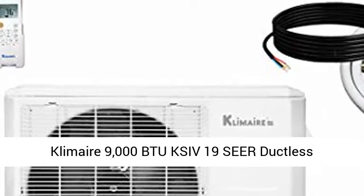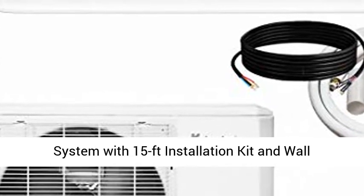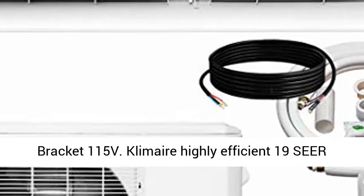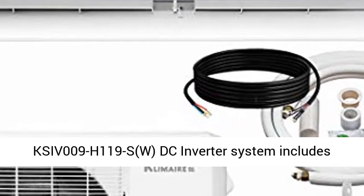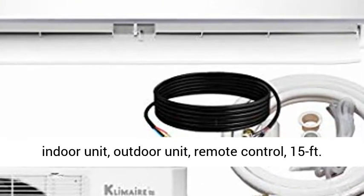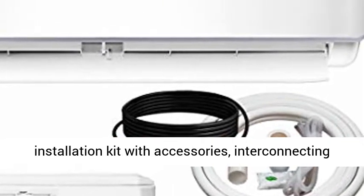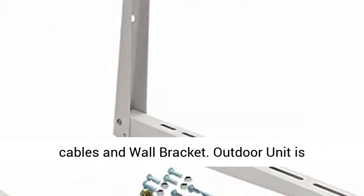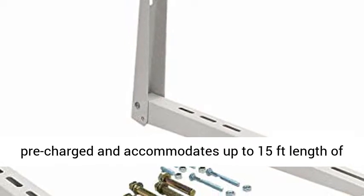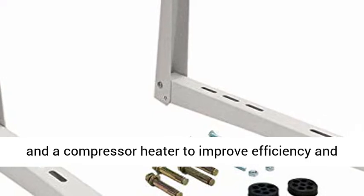Climair 9000 BTU KSI V19C ductless mini split inverter air conditioner heat pump system with 15-foot installation kit and wall bracket, 115 volts. The highly efficient KSI V009H DC inverter system includes indoor unit, outdoor unit, remote control, 15-foot installation kit with accessories, interconnecting cables, and wall bracket. The outdoor unit is pre-charged and accommodates up to 15 feet of refrigerant lines.